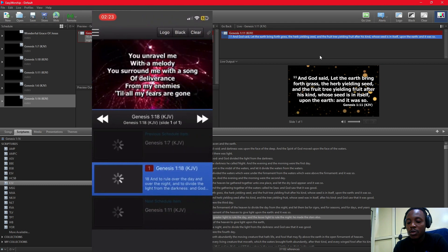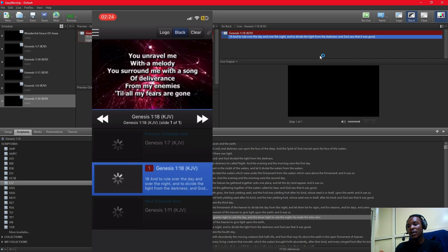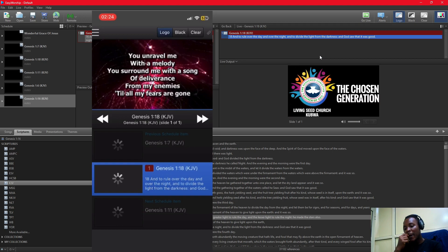For those who want to use EasyWorship 7 Remote, make sure everything you want to use during your service is added to your schedule. Once you have them in your schedule, you can easily control them from your phone. You can go to clear to clear the screen, click on black to make the screens go black, and click on Logo to show the logo that's been set in EasyWorship. If you want to know how to set the logo, we have videos on that — just check our channel.